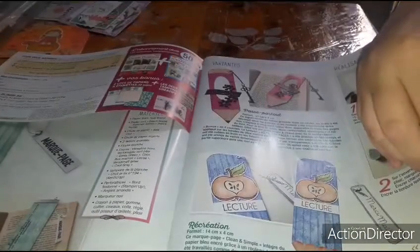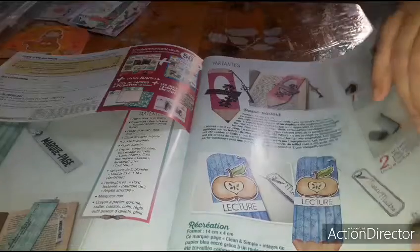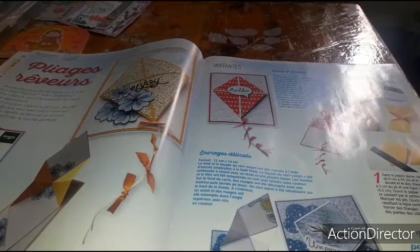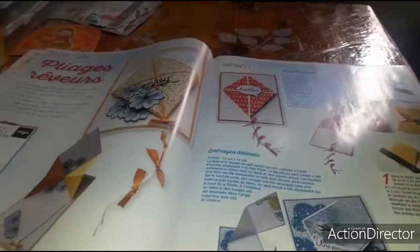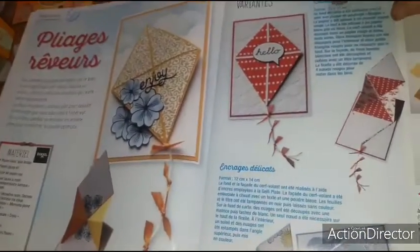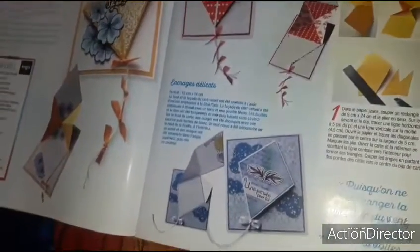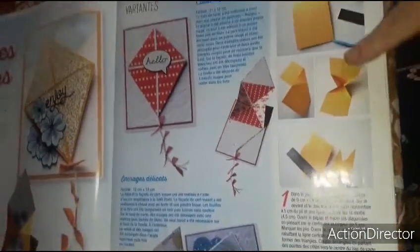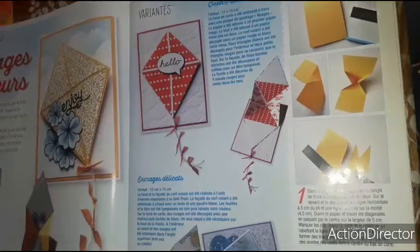We land directly on the challenge — 'Pliage rêveur' — it's creations in the style of a kite, with the variants, and here the end of the tutorial. I'll try to make this one — it's by Sandrine Vachon.